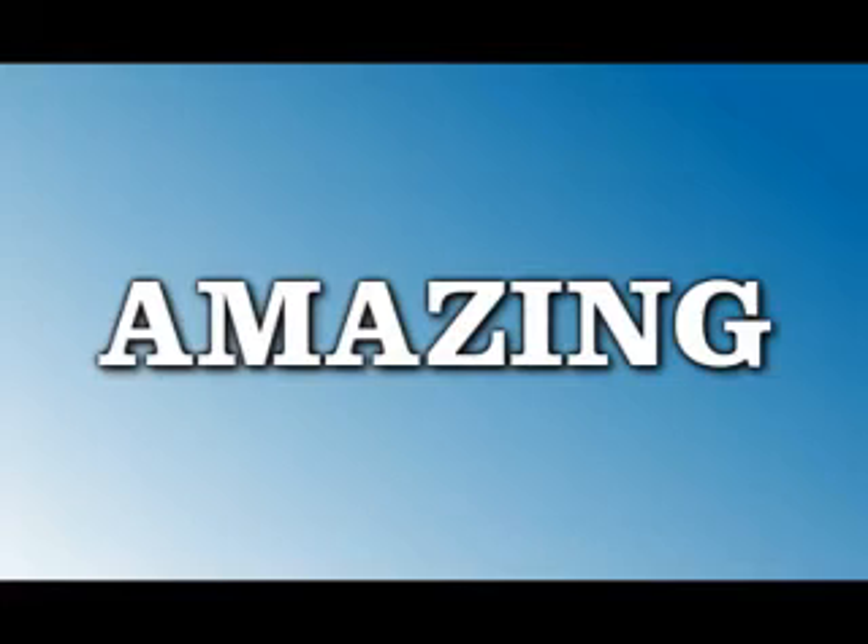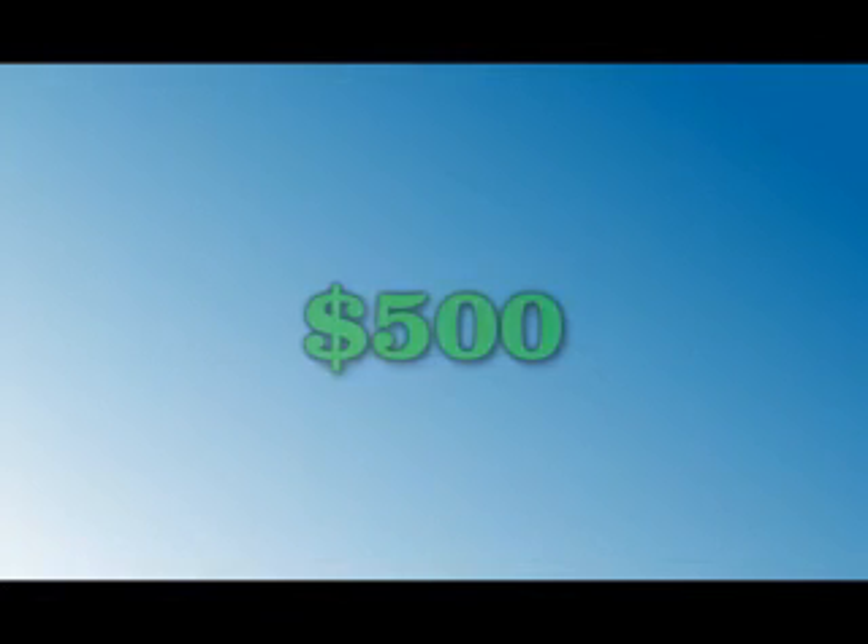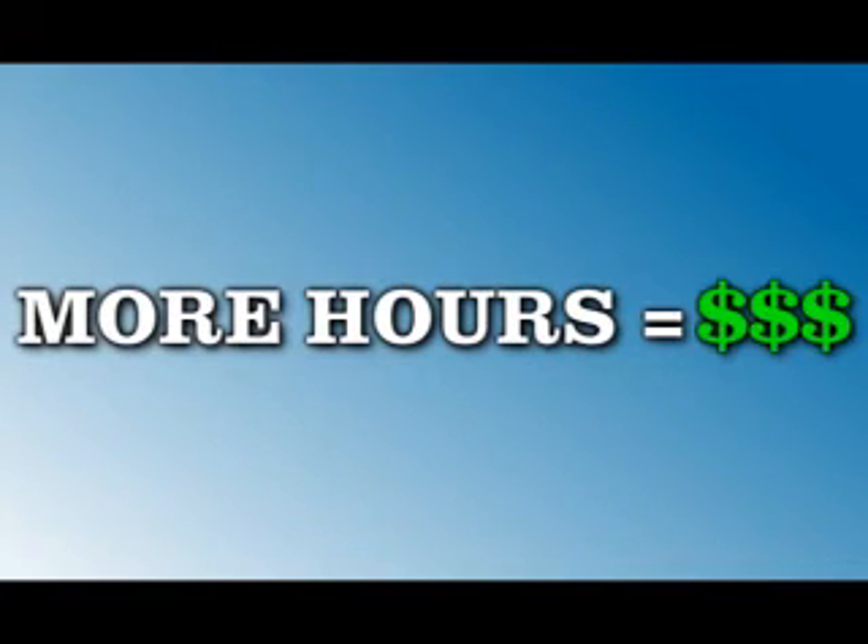I'm sure you're asking yourself, how much am I going to have to pay to buy this amazing clock? Well, it won't be cheap — you'll be spending a good $500 on this. But if you get to work on time, you'll be putting in more hours than normal. More hours means more money. More money means enough to pay for this clock. It's that simple.